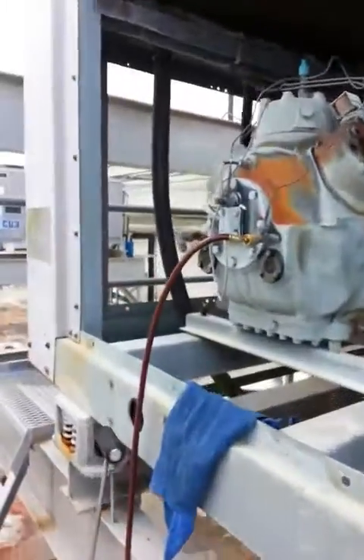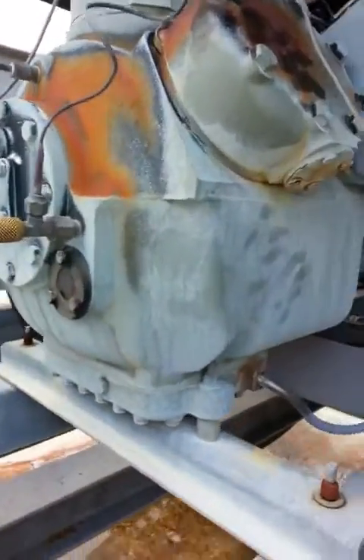However, this one here is low on oil. If it's low on oil, it's low on oil pressure as well. That's something you don't want to happen with your compressor.